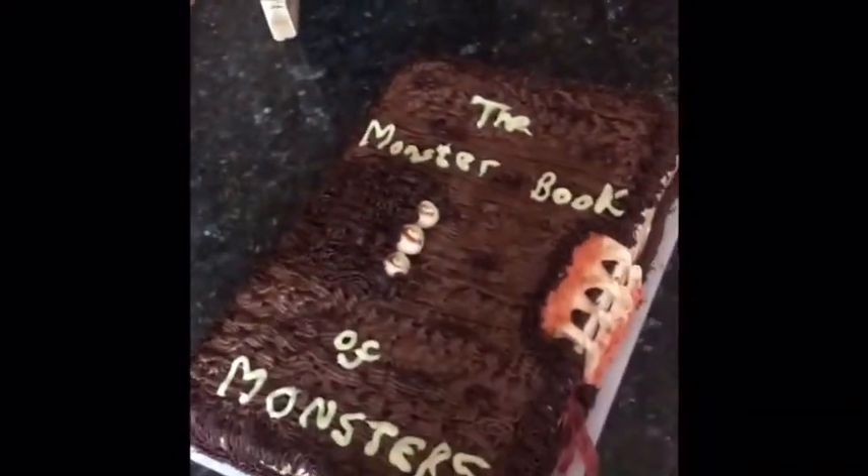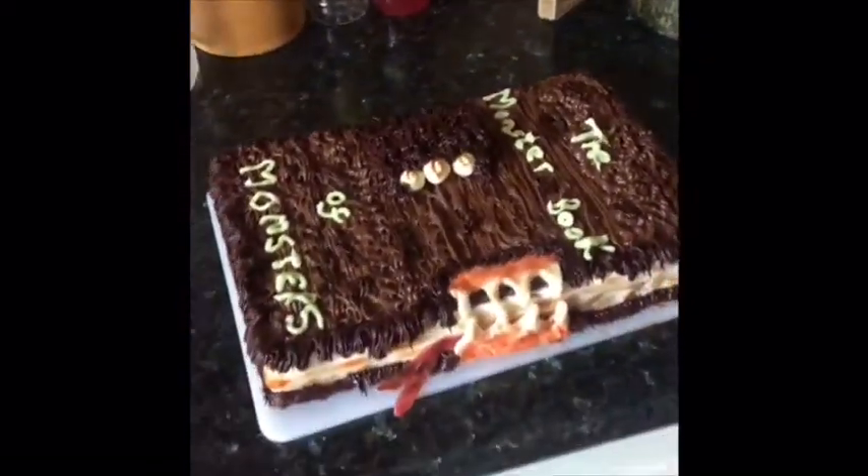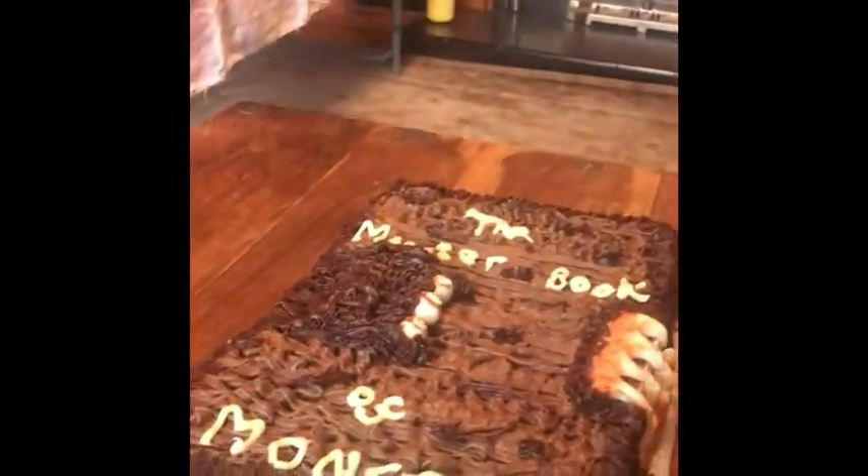I'm sure there are better Monster Book of Monsters cakes out there but I'm absolutely convinced Ryan is going to love it. Happy birthday to you, happy birthday dear Ryan, happy birthday to you! That's impressive, that's very impressive.